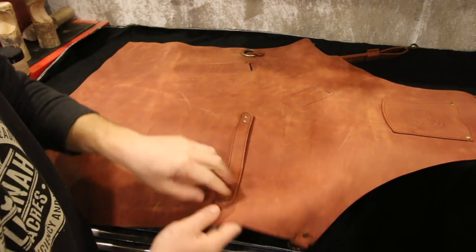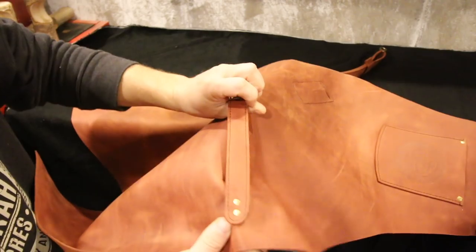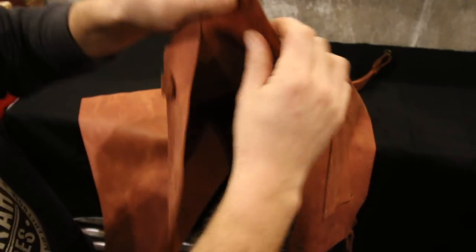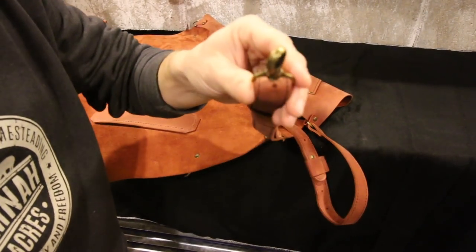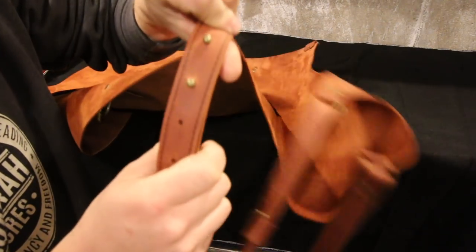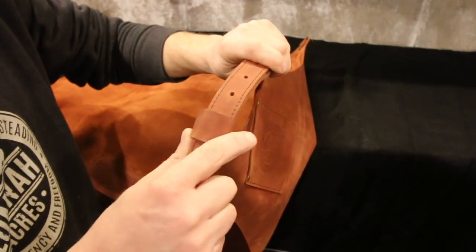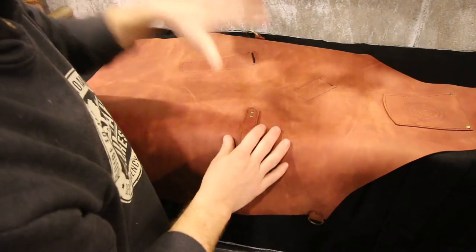There's nice stitching on it and double rivets on each side for our towel holder. We have a D-ring for the rear strap and a nice clasp — so we can put it on and off nicely. It's adjustable, same thing with the neck strap. I'll show you guys more of its conveniences and uses, but first let's get it covered with Bees Butter.